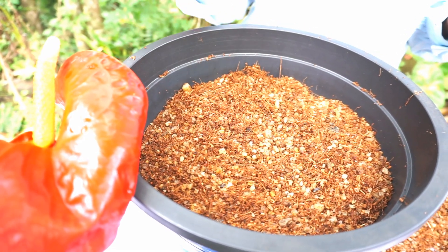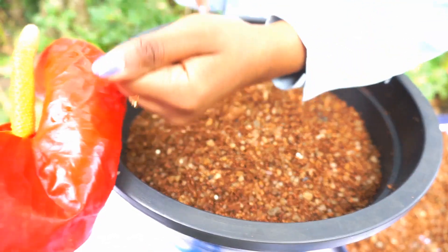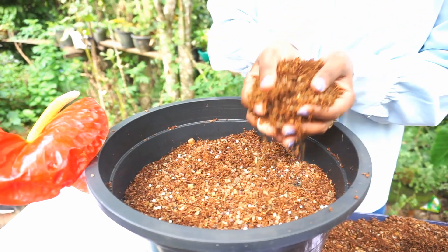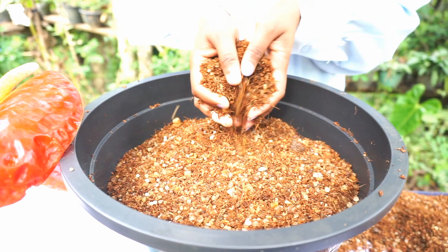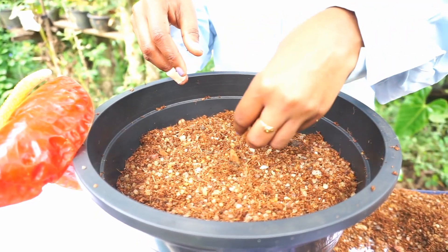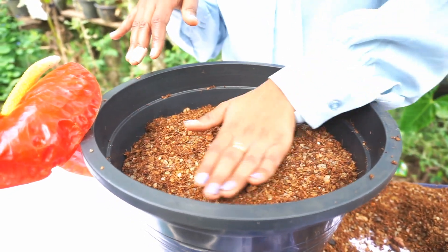This is the Osmocote N Plus pukora, which is used as a fertilizer. I will put a little bit — a small amount — into the plant. I will use a small amount.